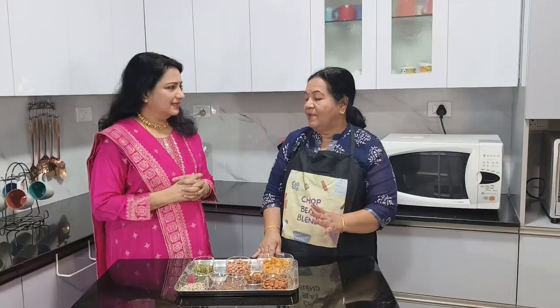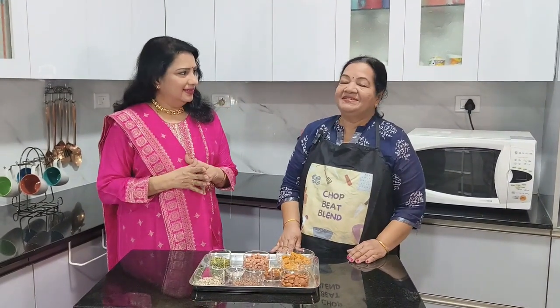So today we are going to make something regarding health and beauty. Today we are going to make biotin laddu. It's got something to help the health as well as the beauty, so it's a combination of health and beauty. Let's see how we are making it.